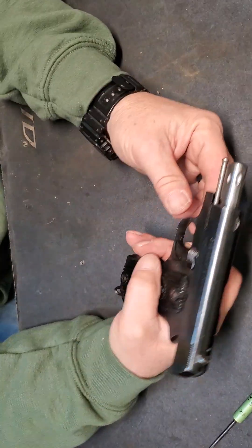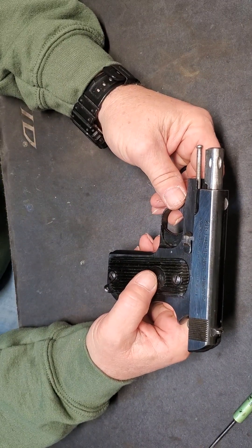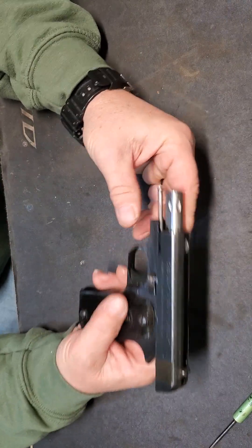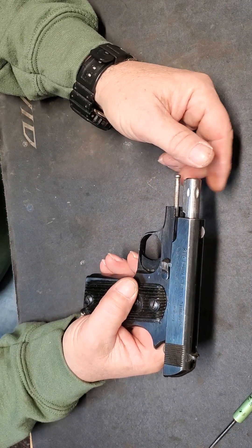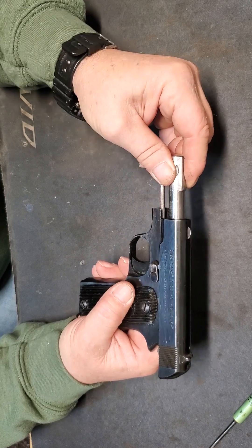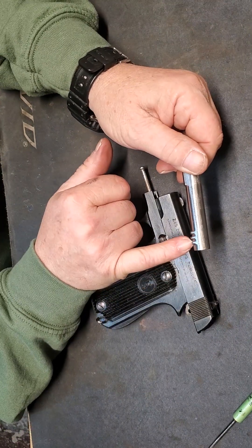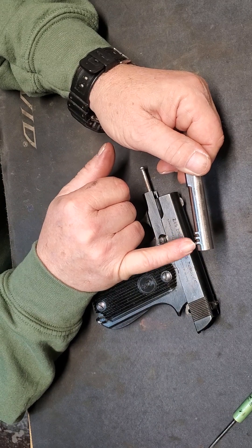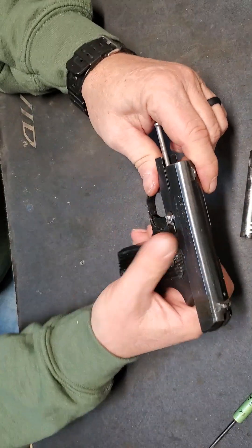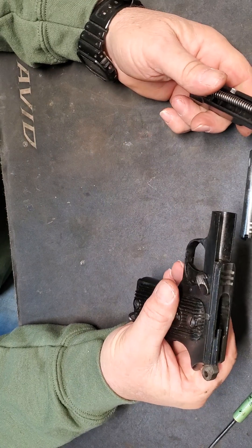We're going to take the magazine out of it. These things come apart, nothing like any other gun I've ever seen. To get the slide off, to field strip it, you have to grab the barrel of the slide back and you rotate it, then rotate it back. It's machined here with two little grooves, three teeth. Once you get the barrel out — it's a little bitty barrel — undo the slide stop and the whole thing comes off.